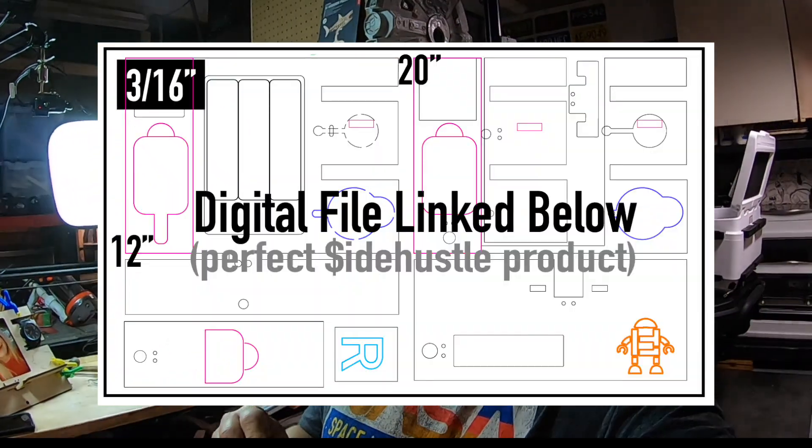Hello internet family, I'm Ryan and I have been hacking things my whole life. I hope you're doing well. This is more of a show and tell video where I'm going to explain a project that I'm doing right now in Illustrator and on the Glowforge.